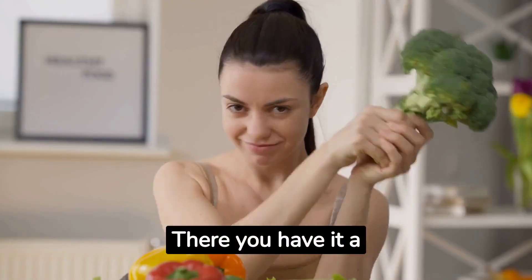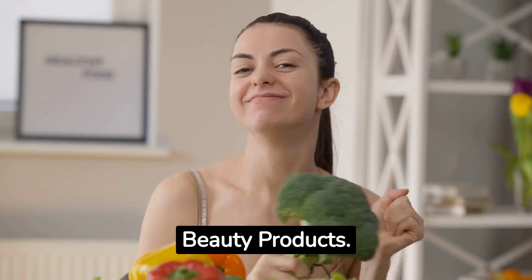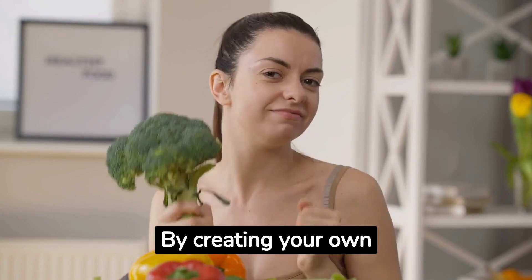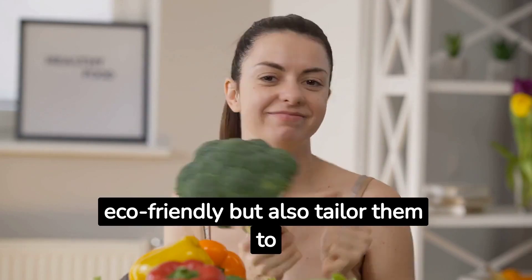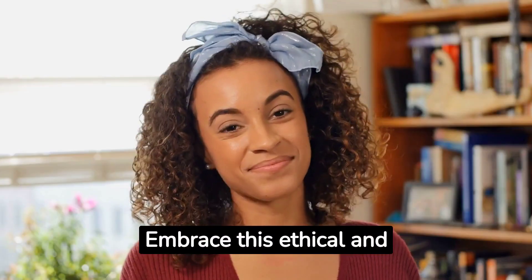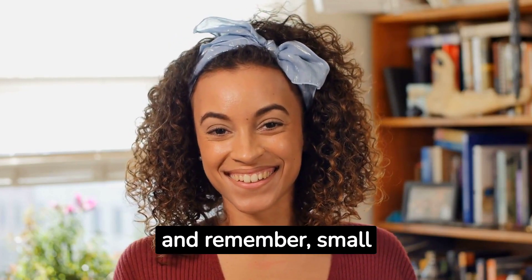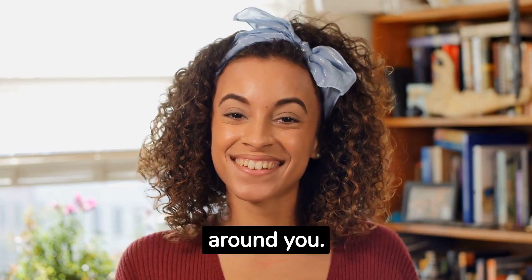There you have it — a journey into the wonderful world of DIY vegan home and beauty products. By creating your own products, you not only ensure they are cruelty-free and eco-friendly, but also tailor them to suit your preferences perfectly. Embrace this ethical and fulfilling approach to living. And remember, small changes can make a big impact on your life and the world around you.